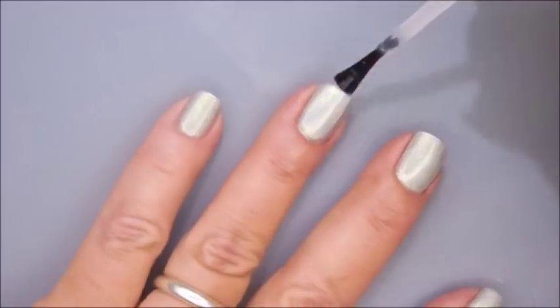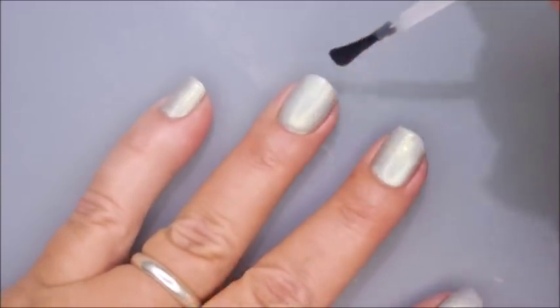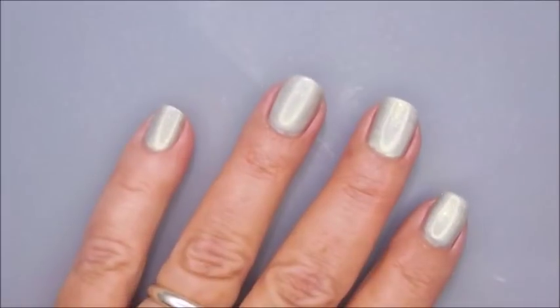I'm going to top that with some of the Pro FX Quick Dry Top Coat. I'm going to seal it in, dry it down, make sure it's dry all the way, and then I'm going to do a gradient.